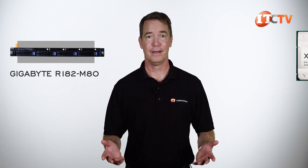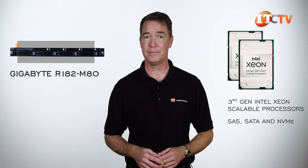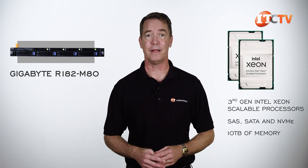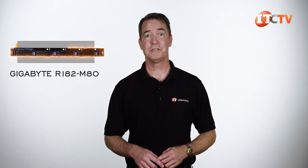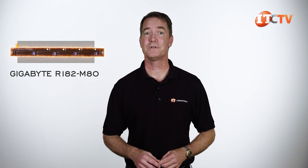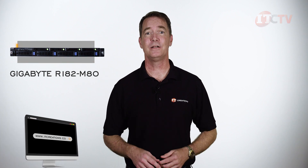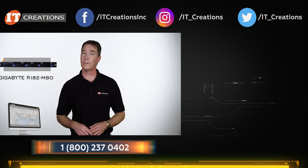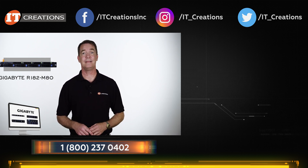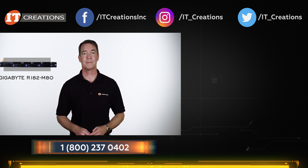For a small platform, the Gigabyte R182-M80 rack server delivers impressive performance — dual Intel Xeon scalable processors, tiered storage with SAS/SATA and NVMe options, plus up to 10TB of memory using PMEM with RDIMMs. For networking applications, this is a great 1U unit offering powerful performance and would be a nice addition to your network. If you're looking for this server, check out IT Creations — a distributor of Gigabyte. I'm Doug Stumann with IT Creations, thanks for watching.